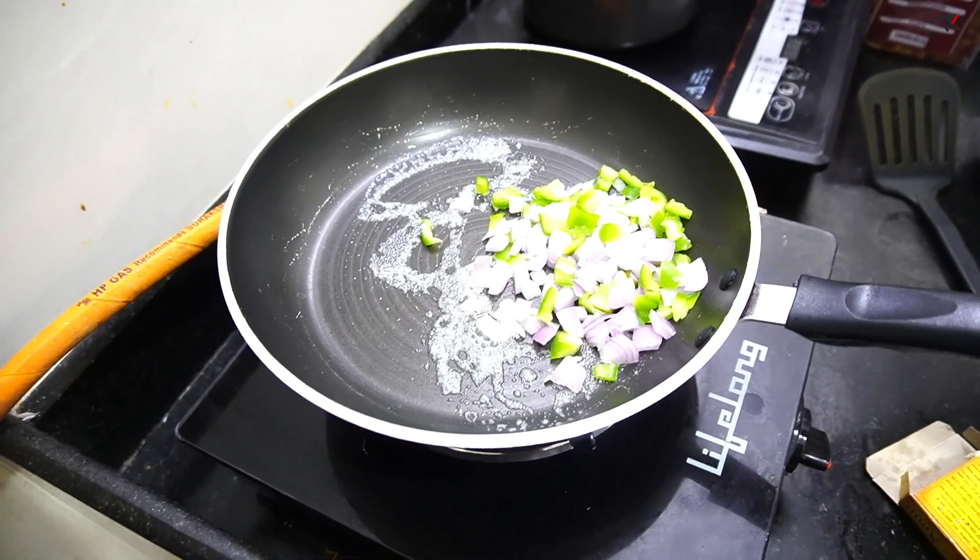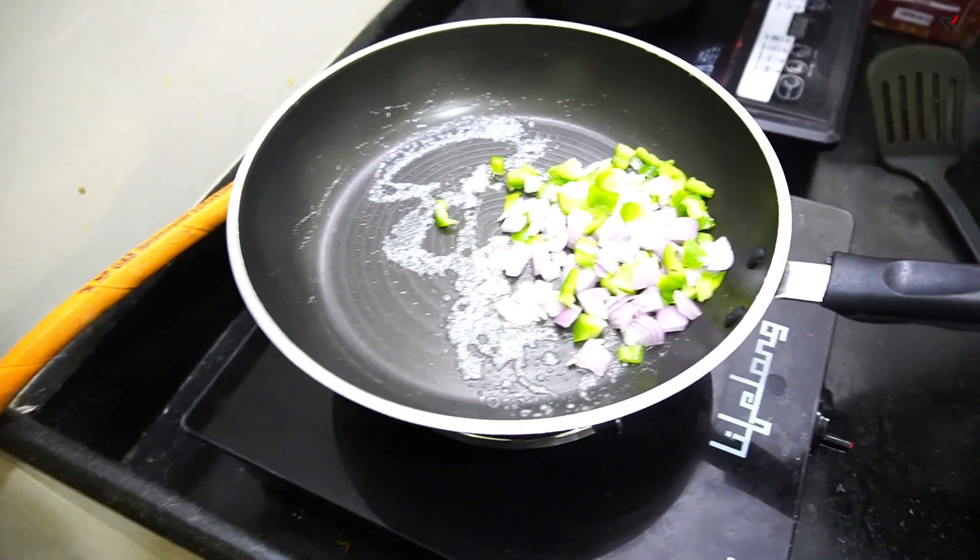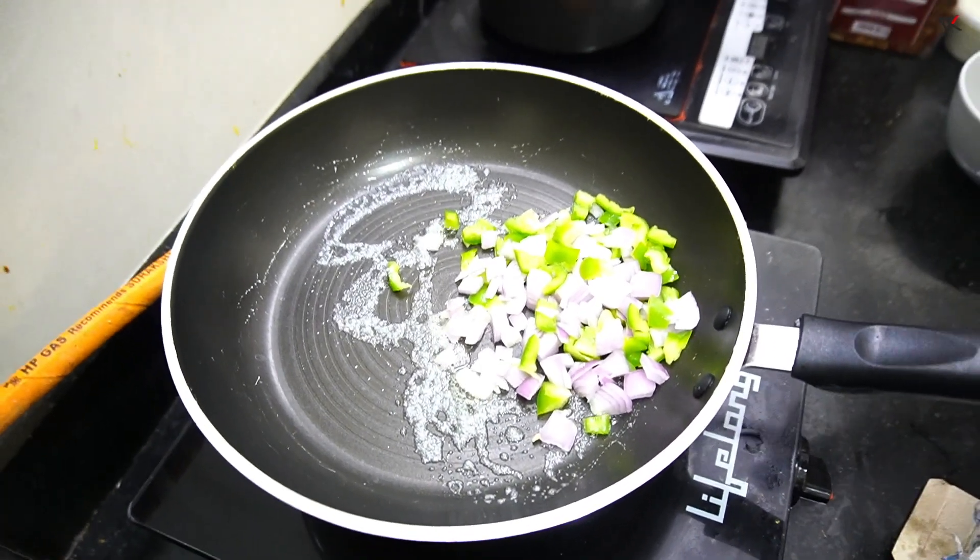Now the butter is in the pan. The onions and capsicum — we will sauté these first.